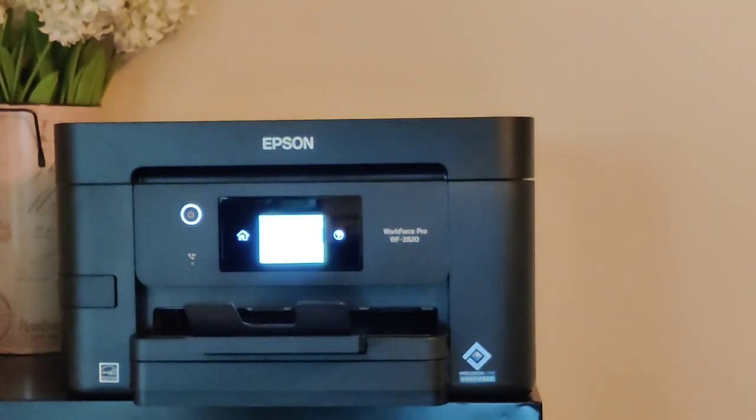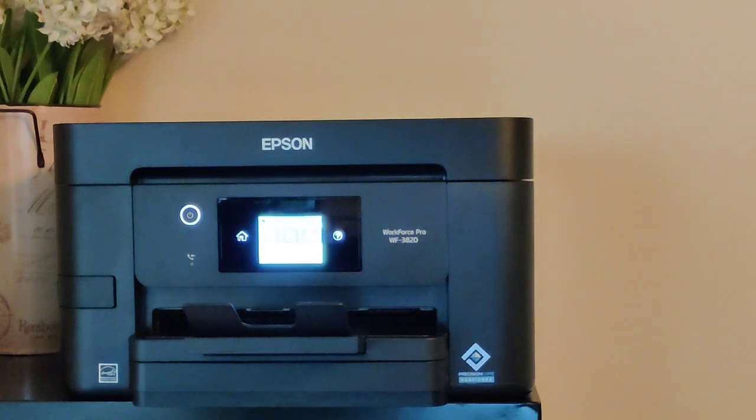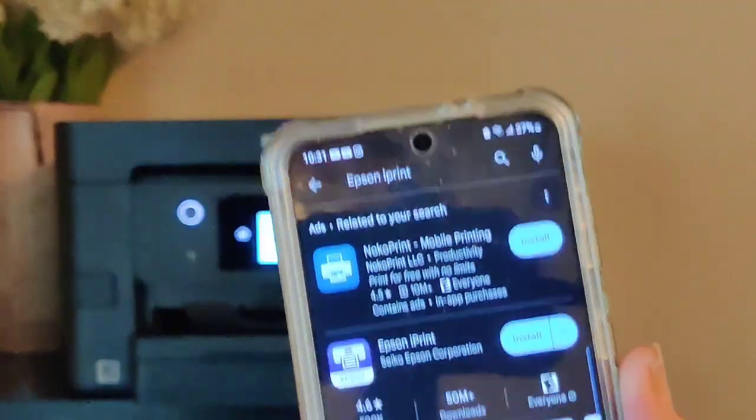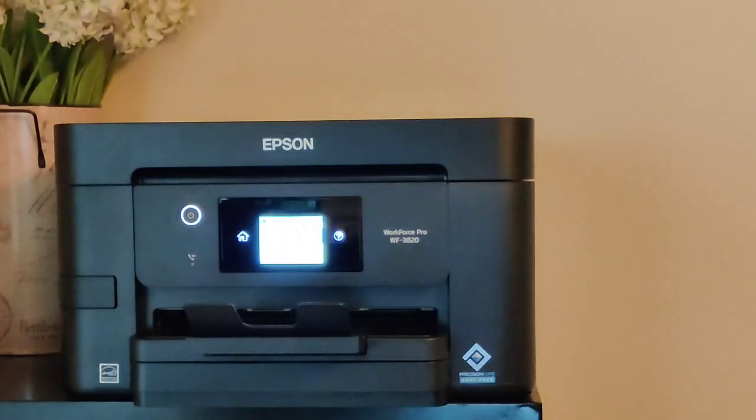Now you've finished with the installation of the software. After you finish, a button will pop up that says 'print test page' and you're going to get something like this. Right here it tells you to download the Epson iPrint app, so we're going to download that so we can print from our mobile phone wirelessly straight to the Epson Workforce Pro WF-3820.